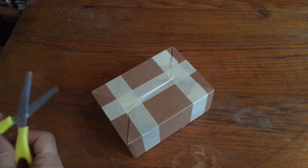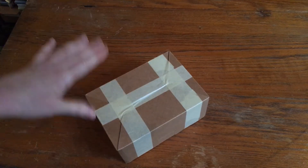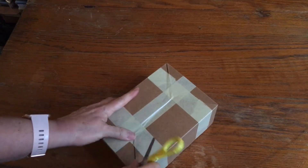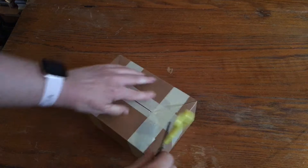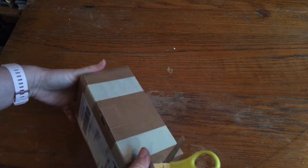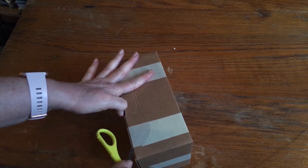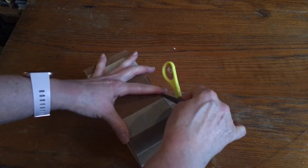Hey guys, I'm back with another little box opening and today this is going to be a really fast video because this is just a head — a head that I found on Instagram. I'm opening it from the bottom once again, because maybe that was a bad idea. This is a head that I got from Crackup Madness on Instagram.